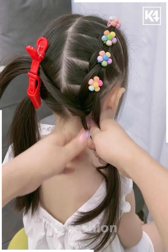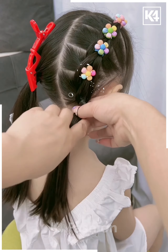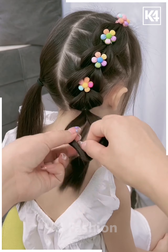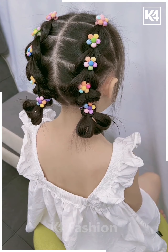Now take another section of hairs and tie it with the rubber band as shown in the video — it will start looking like this. Now take it all together and tie it with the rubber band, pull out some hairs. Now take the remaining hairs, pull it inside out, attach it, and it's all done. It is looking cute, right?